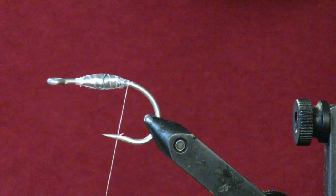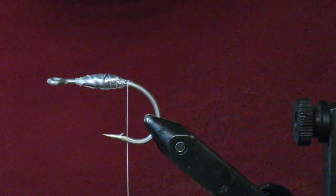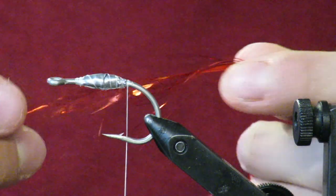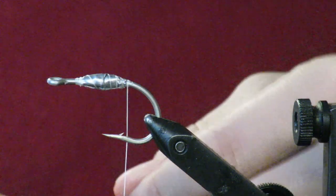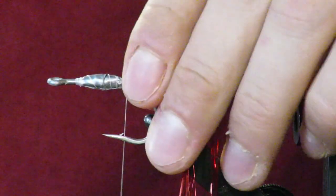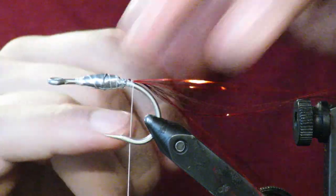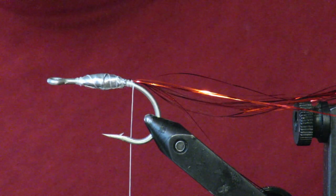To start, I've put some lead wraps on the hook and I'm working all the way to the back, right to the bend of the hook, to tie in my tail. I'm using some red flash — I take the tips and pull them to make them uneven, wrap it around my thread so they're about even, and tie it in on top right behind the lead wraps. Two wraps on top and one on the underside. Some guys put mono underneath to keep the tail up, but I don't think it's necessary.